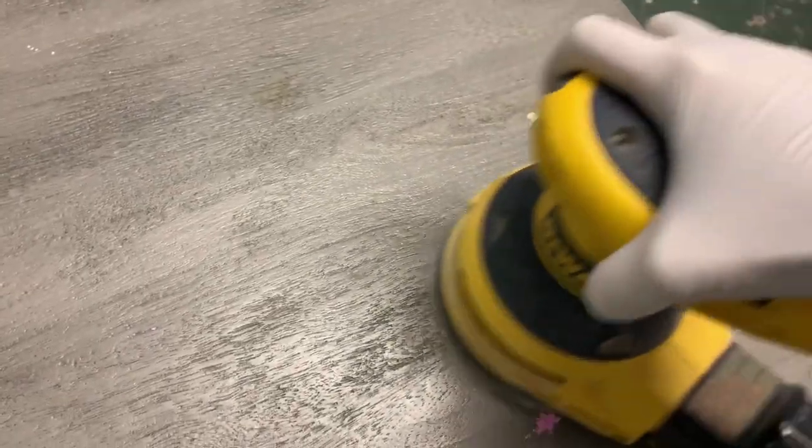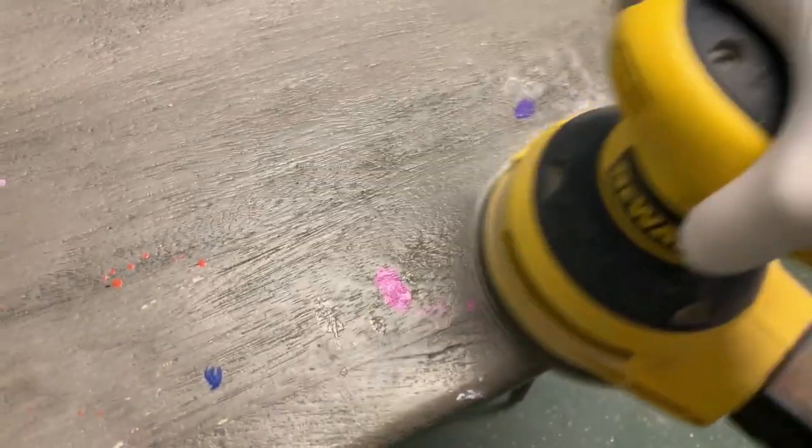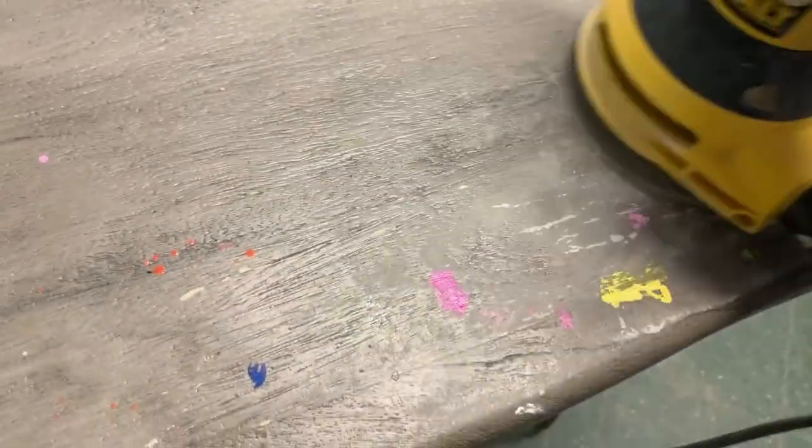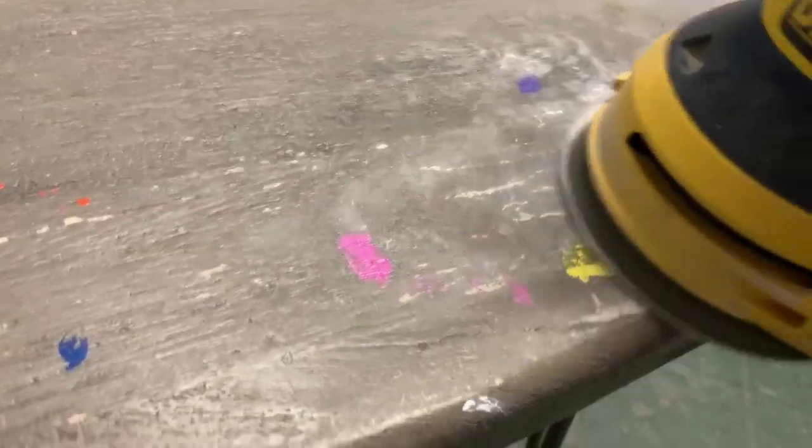The next step in my prep was to scuff sand. I used my orbital sander and a 120 grit to scuff the top of this table top. I wasn't worried about sanding off all the nail polish, paint, and stains because the scuff sanding is just that — scuffing or slightly scratching the top of a surface just to provide a little tooth for your paint to adhere to.